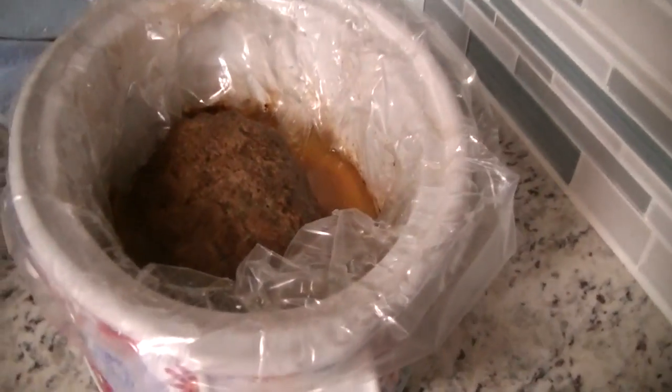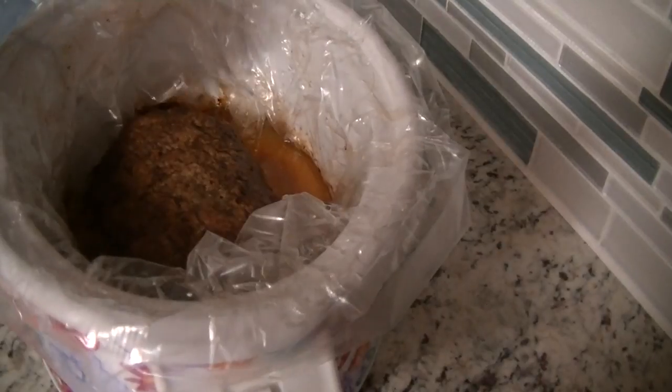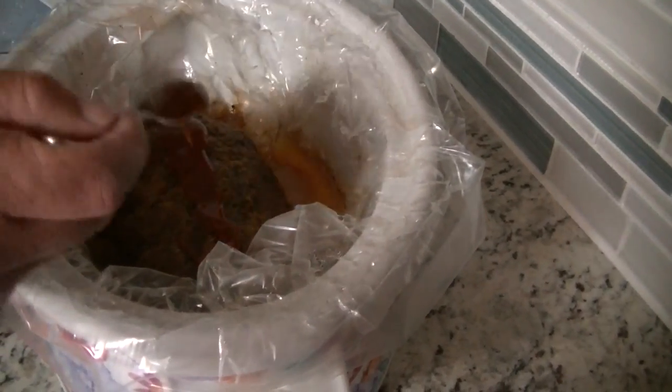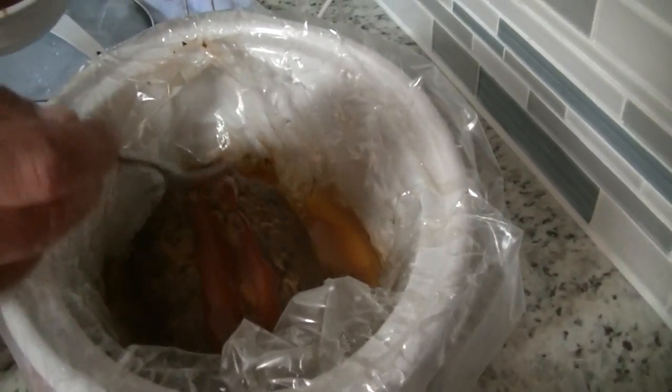All right guys, we are back with the meatloaf — it's been in there six hours. We're going to put the sauce on there. That's a quarter cup of ketchup, two tablespoons of brown sugar, one teaspoon of mustard, and one teaspoon of Worcestershire sauce. Then turn it on high for 30 minutes and the meatloaf is done.